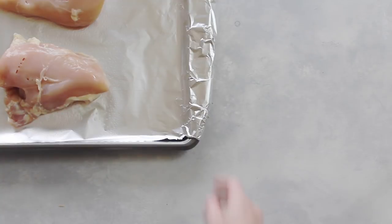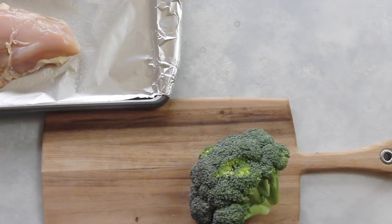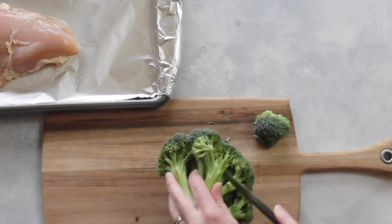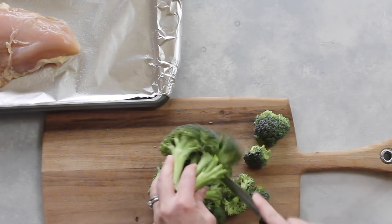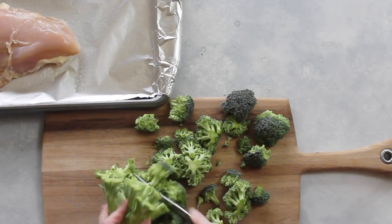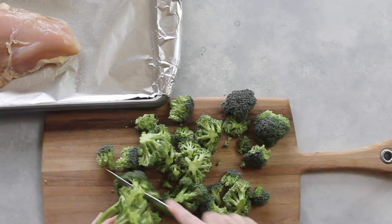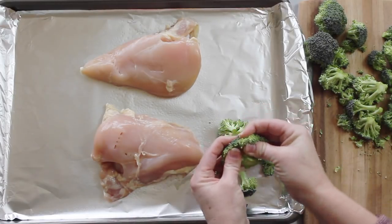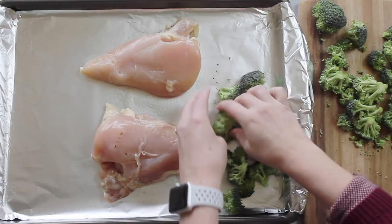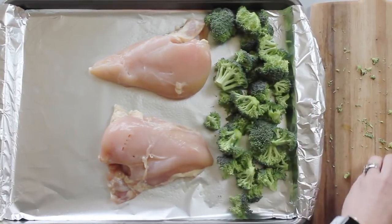Next I'm just going to push that aside to get ready for my vegetables. In my teriyaki bowls, I love broccoli and carrots, but you can use whatever vegetables you like. I'm just going to chop up this broccoli into bite-sized pieces. If you love broccoli, I would suggest using two heads because it shrinks down as it cooks. Then just put your broccoli right onto the cookie sheet, breaking up any big pieces, and spread them out a little so they'll cook evenly.